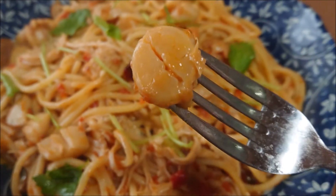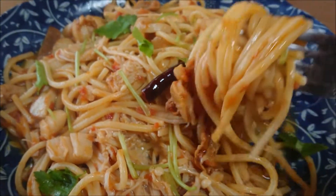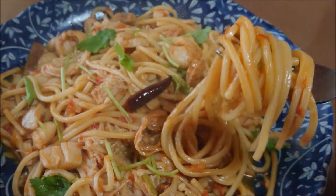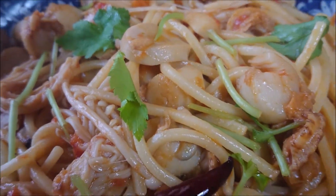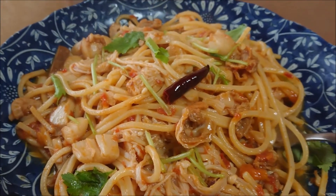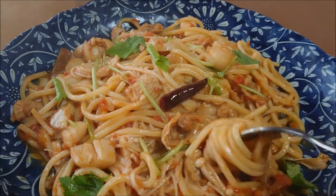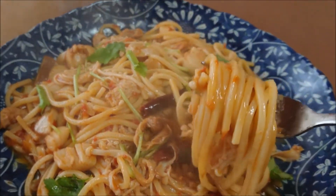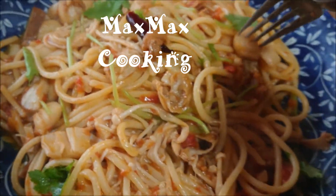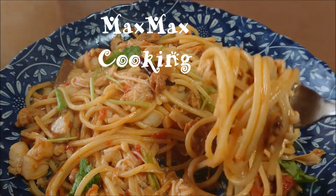A good flavor goes out from the baby scallop. Itadakimasu! Mmm, I love seafood. Nice texture — so good, flavor from baby scallop. Mmm, yummy. Thank you very much for watching my channel. See you again another time in my kitchen. Bon appétit.